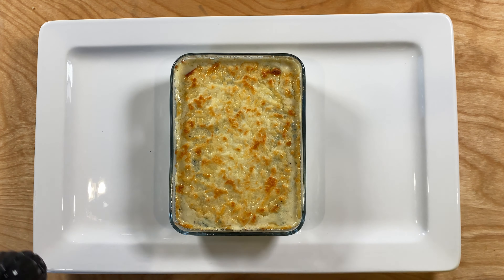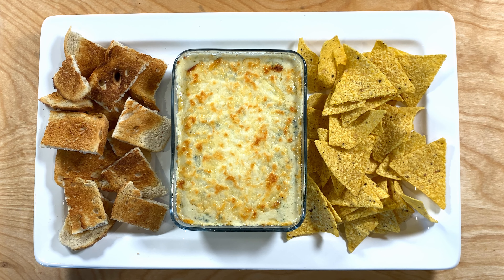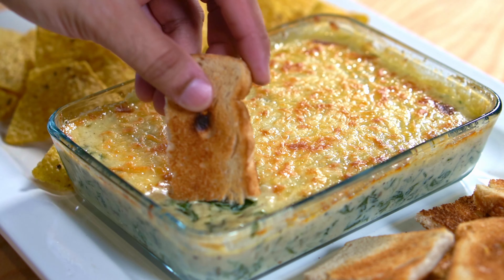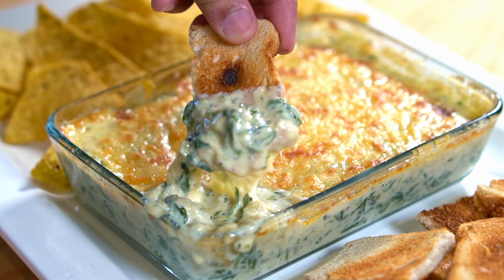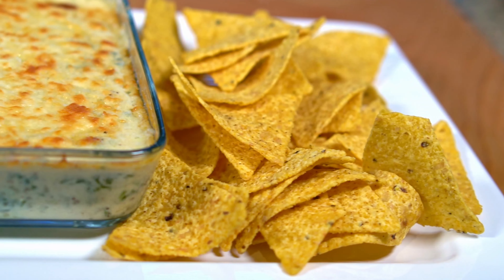To serve this, serve it with some bread and some tortilla chips — at least that's how it's served at Cheesecake Factory and Applebee's. For the taste test, it tasted just like the exact same thing you get at the restaurant, so 10 out of 10 for that.